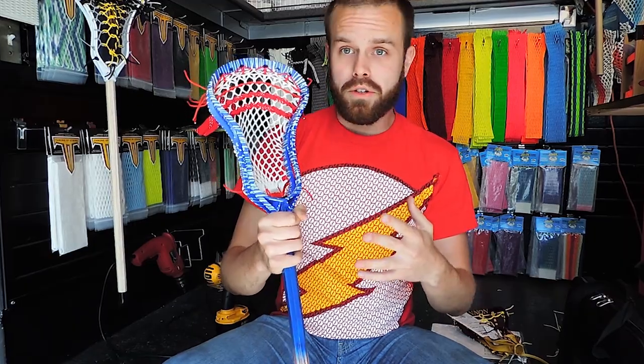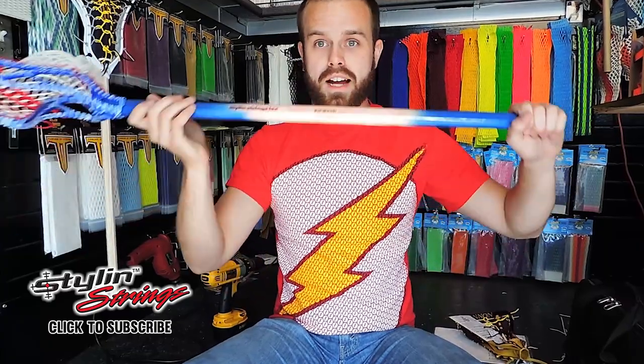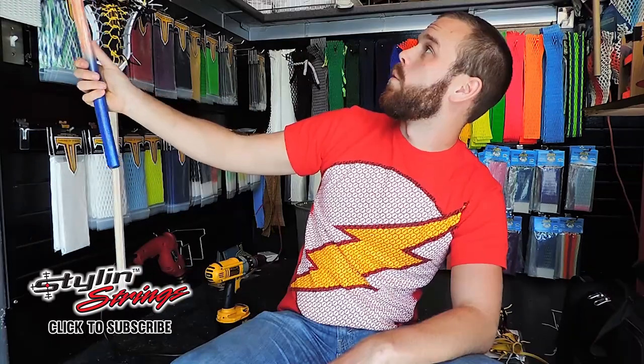We're going to start this off by showing you guys one of our new demos. This is in a Blueprint X, and it's the ECD Replica Plus pocket, and we got a custom shaft done by Andy Dierdorf. We got 10 custom shafts done by Dierdorf, made up 10 brand new heads to demonstrate the new pockets coming out for the 2016 rule change. I like that one a lot.